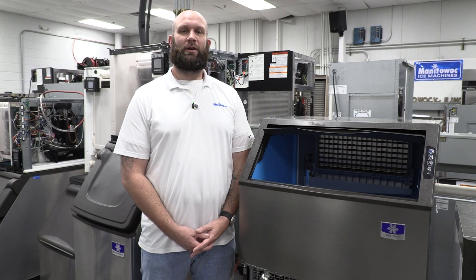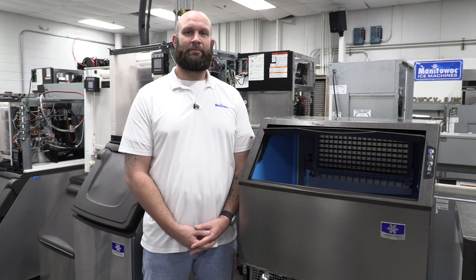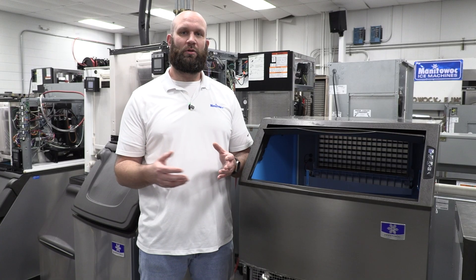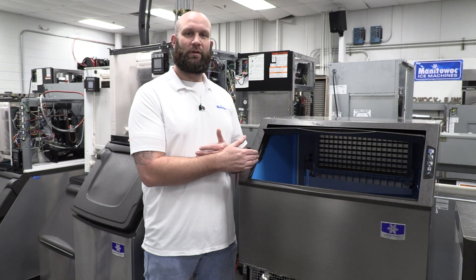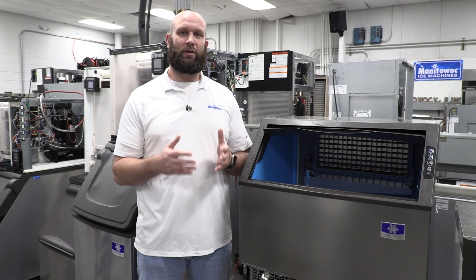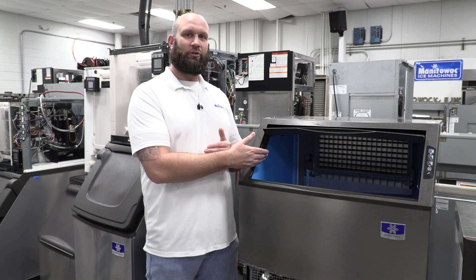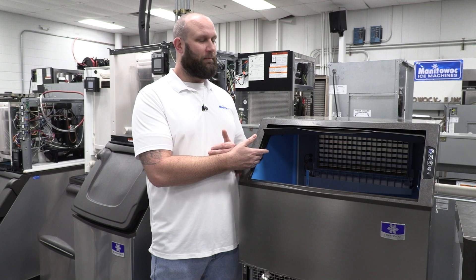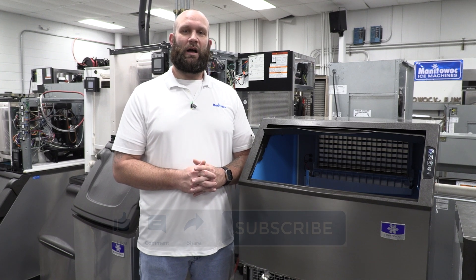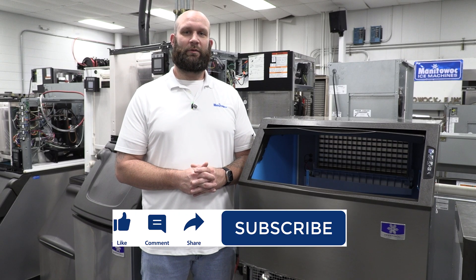I hope this video cleared up some questions and misunderstanding about the wrench light on the NEO undercounter machine. You now know how to use the wrench light as a tool to gather fault codes and understand what's going on with the machine. You should also know how to go through your technician's handbook and utilize the diagnostic flow charts and component troubleshooting procedures in there. From all of us here at Manitowoc Ice, we appreciate you tuning in. Leave a comment below for what you'd like to see in an upcoming video, and remember to like and subscribe for more content.